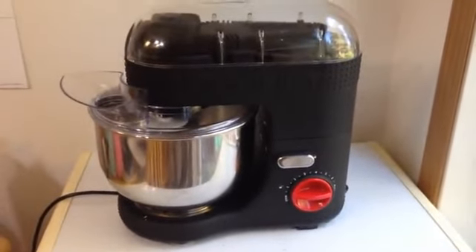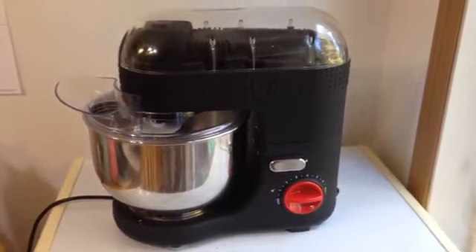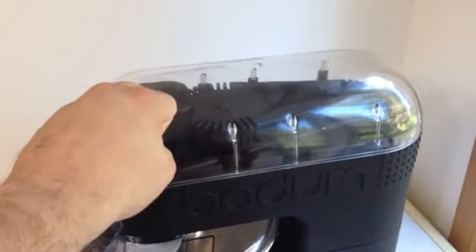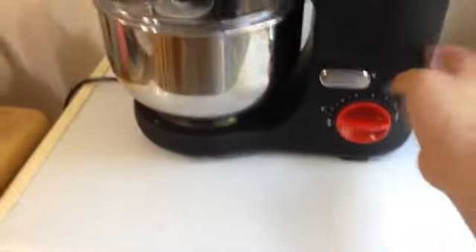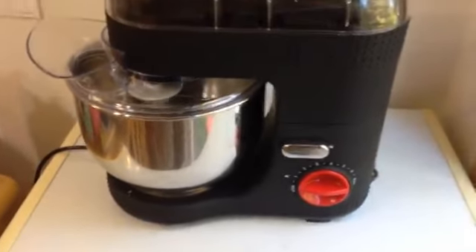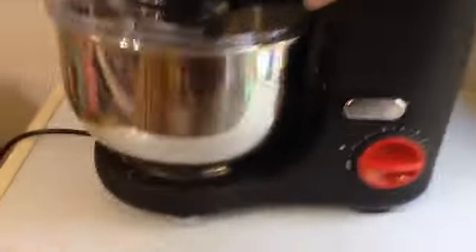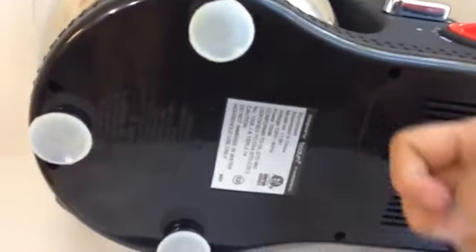This Pro mixer seems like it does a pretty good job of mixing, but some of my first impressions were that it seems kind of cheap. The plastic lid doesn't exactly instill confidence. The whole mixer itself is plastic covered by rubber, and there are kind of cheap-looking suction cups on the bottom, which is also plastic.